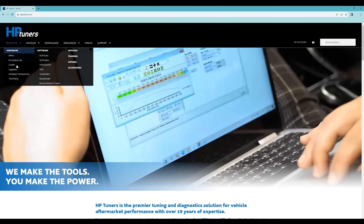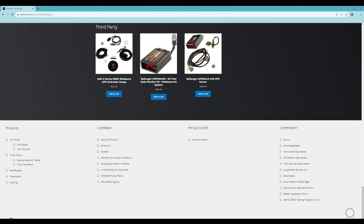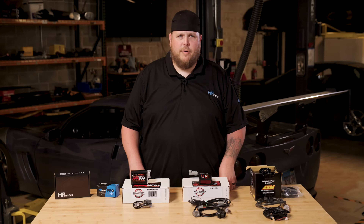Here at HP Tuners we sell two wide bands from Ballinger Motorsports and another from AEM. You can seamlessly integrate with our diagnostics and tuning software using our ProLink and ProLink Plus cables. We'll take a look at the benefits and features of these options already available on our website.